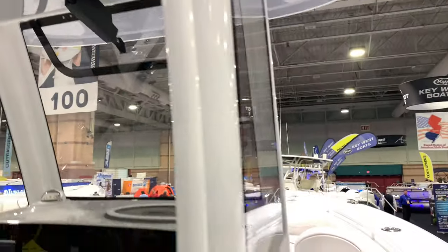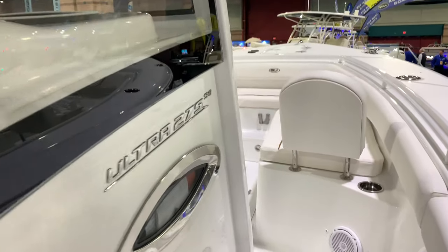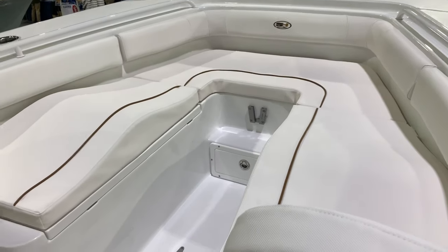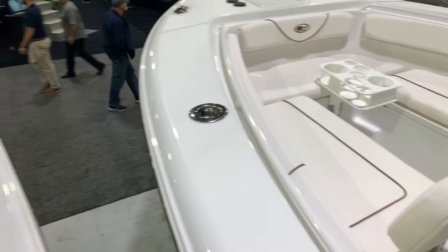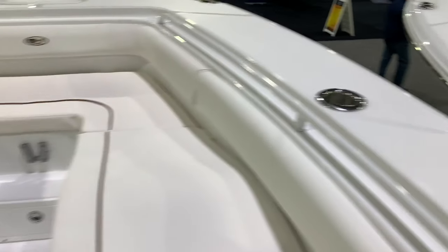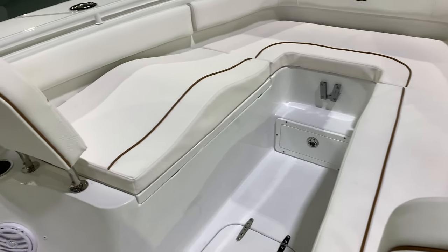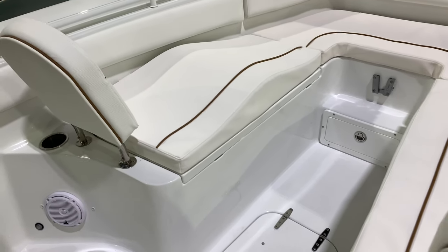Up front, you've got a bow filler cushion that goes in here and a beverage center that looks just like that — tips right on in there, really easy, very nice. Put some wine out there for the guests. Wave seats, very comfortable. Look at these bow backrests, how sturdy they are.